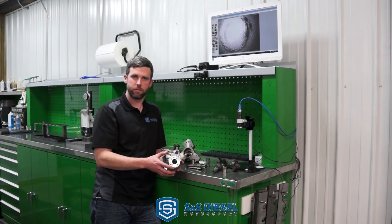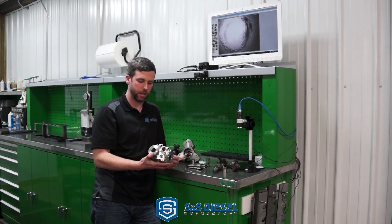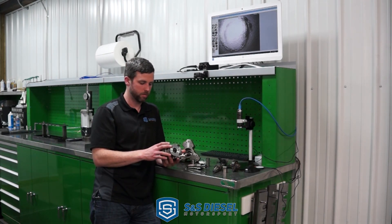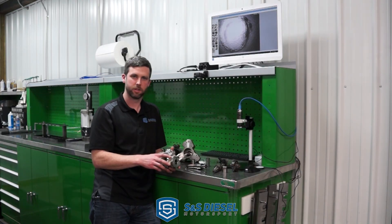Thanks for listening. If you've got any questions or comments, feel free to post them and we'll get them answered as quickly as we can. Hopefully that helps explain and clear up any confusion on some of the differences between these two very widely used and popular pumps. Thanks.